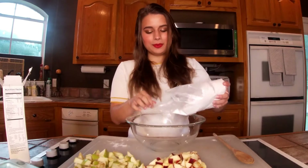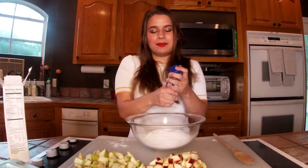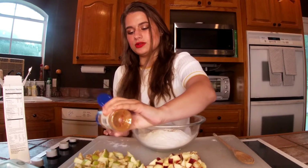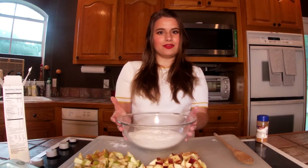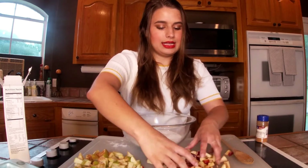Okay guys, we are back. I have the red apples chopped up and the green apples chopped up, and now it's just time to mix everything together. I'm going to pour the mix that it comes with in here. It doesn't say to do this, but I'm going to sprinkle a little bit of cinnamon on the apples — just a little bit to add some color and give it a really good flavor.